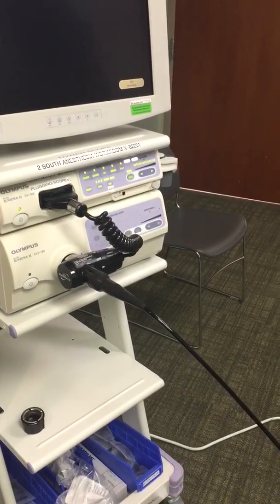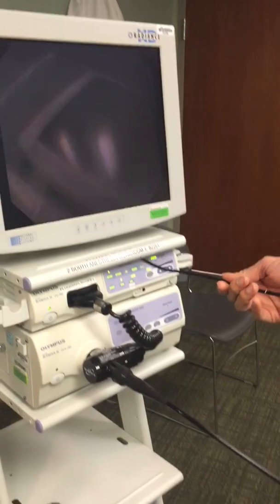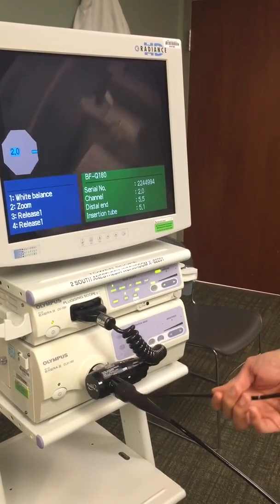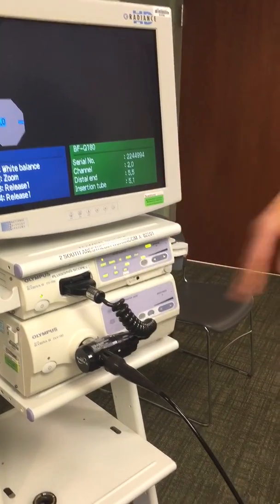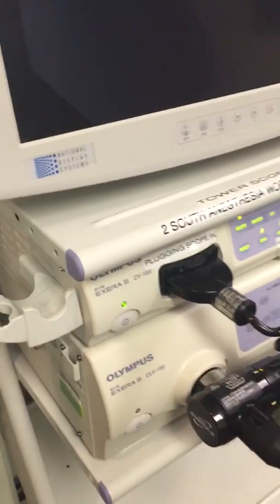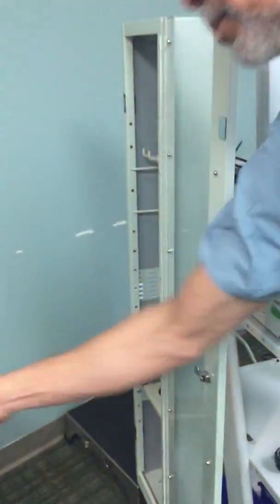Now you're all hooked up and you can power it up. The camera will be on and you'll see a picture show up — it's dark because there's no light. You don't want to turn the light on yet because the bulbs have a certain number of hours, so conserve the light source. The scope also has two other parts you need to put together so it functions properly to do the intubation.